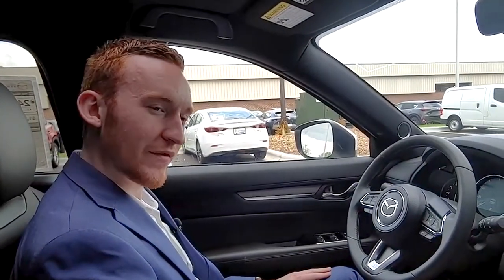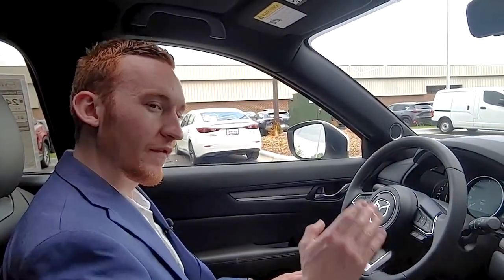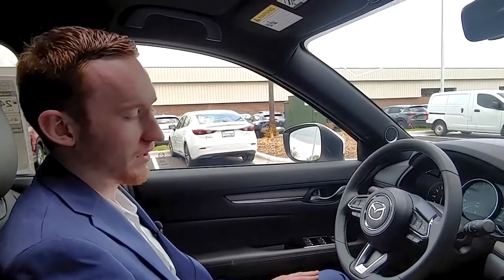This is Dylan, Russ Darrow, Madison Mazda. I just want to give you guys a couple tips on how to use your voice input commands on your new Mazdas.